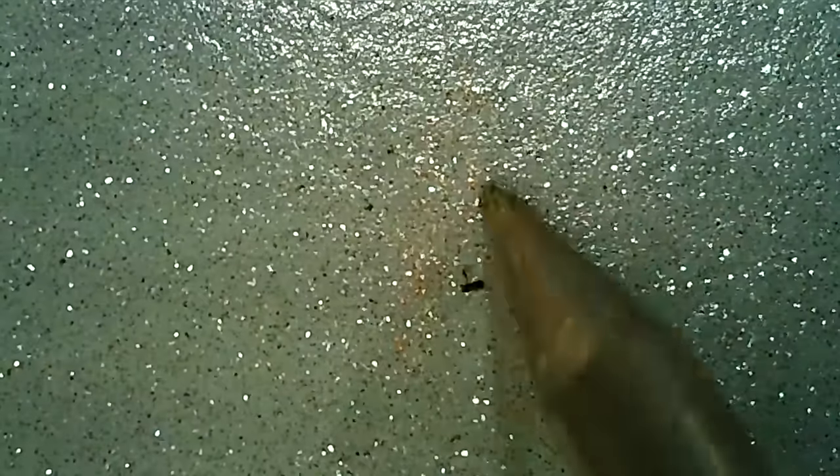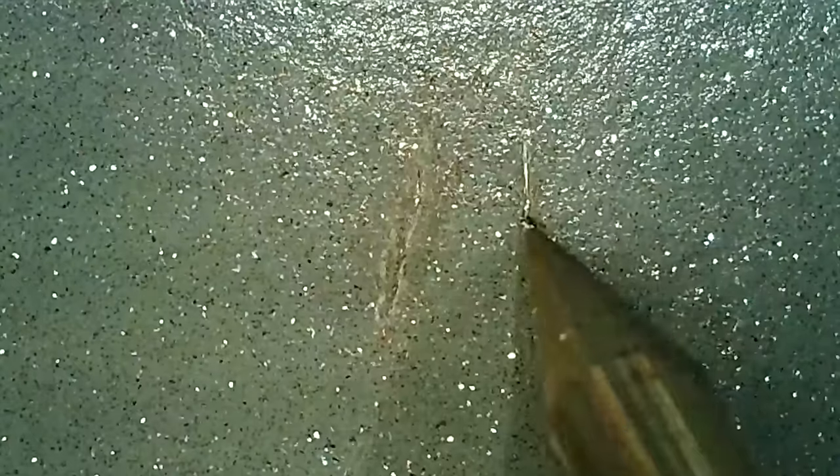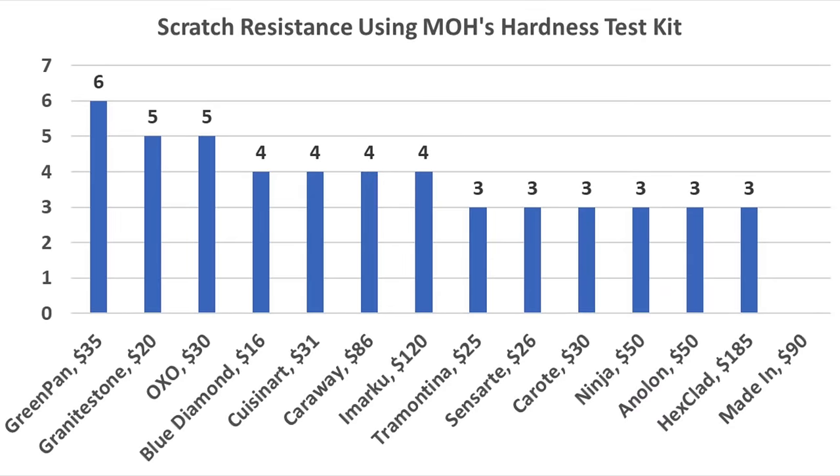The number 3 pick did cause scratches to the Cuisinart, and the number 4 pick causes catastrophic damage to the pan. The Green Pan is unfazed by the number 3 pick, the number 4 pick is not making any progress, and the number 5 pick is beginning to cause harm. The number 6 pick finally caused catastrophic damage, so the Green Pan is the toughest yet. The Ninja seems just as soft as the Tramontina, Sensart, and Carrot with major damage using the number 3 pick. The Anelon is just as soft as the Ninja, getting destroyed by the number 3 pick. The Carraway held up very well to the number 3 pick, but the number 4 pick did a lot of damage. The iMark held up very well with the number 3 pick, but the number 4 pick really cut deep into the coating. The Hexclad might sound like a tough name, but the coating is buttery soft and experienced major damage with the number 3 pick. So the Green Pan has the toughest coating in the lineup, experiencing catastrophic damage with the number 6 pick, and the Granite Stone and OXO also performed well, experiencing major damage with the number 5 pick.